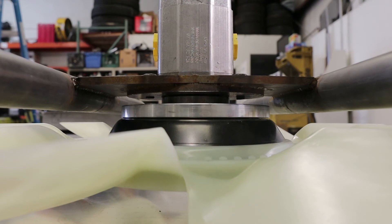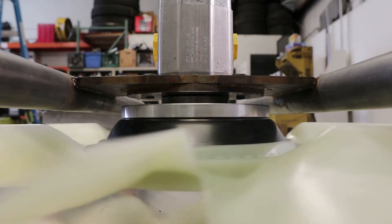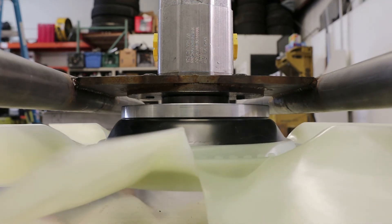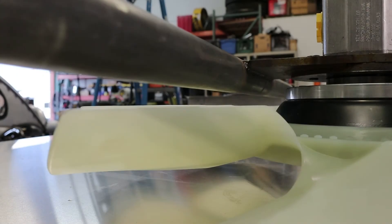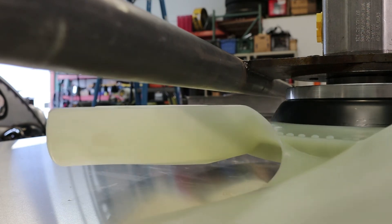Looking down underneath the fan you can see that our clearance to our mounting bracket is really, really tight — it's about 50 thousandths of an inch between the hub of the fan and the mounting bracket. Additionally, the clearance between the back of the fan and the mounting bracket is about three-quarters of an inch. Plenty of room.